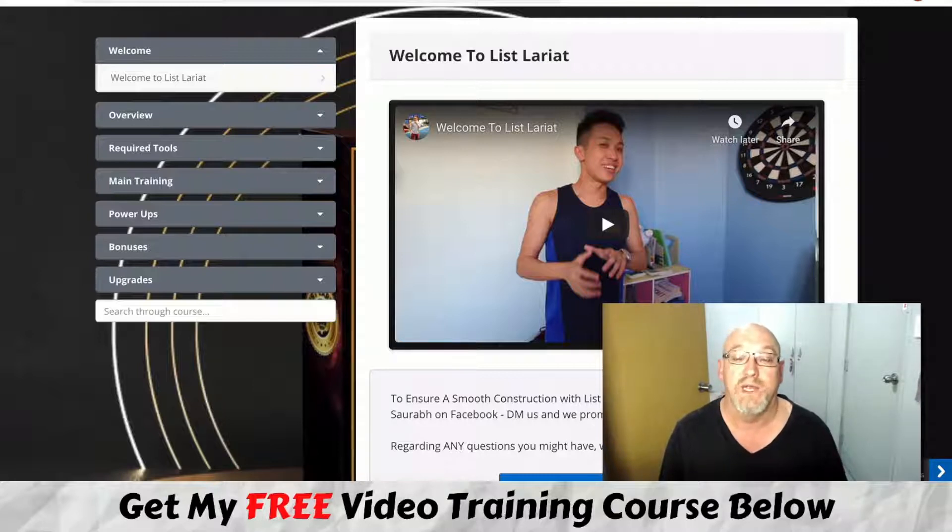So what's List Lariat all about? In a nutshell, this is a new product launched from online marketers Bill and Saurav, two fellow Ministry of Freedom members who are part of Super Affiliate Jono Armstrong's Ministry of Freedom Coaching program. Together they've put together a course about list building — giving away a free product, setting up on Warrior Plus, sending traffic to a thank you page where you make offers, building your list and making money at the same time. It's a very powerful method.